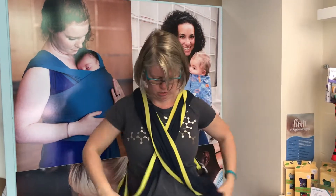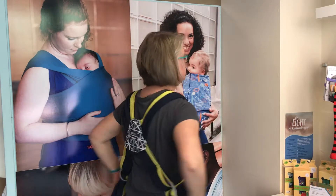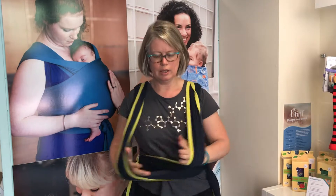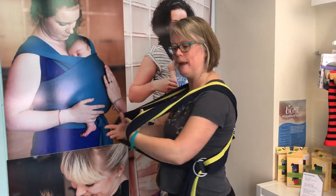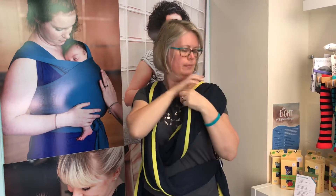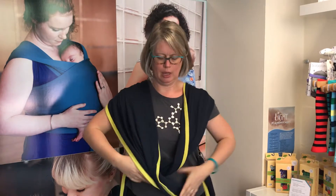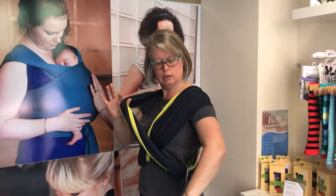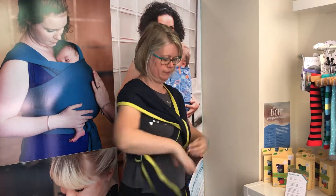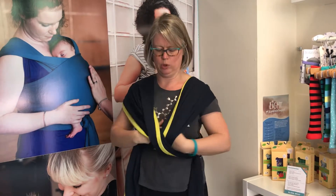So now I've got two cross passes on my front and the back piece in the middle of my back. This is not going to fit anybody's baby — it's not set at all — so I need to take the time to fit the carrier to the baby I'm about to put in. I can do that by tightening, pulling through the rings like that, and the same on this side, making sure they're roughly equal on both sides.